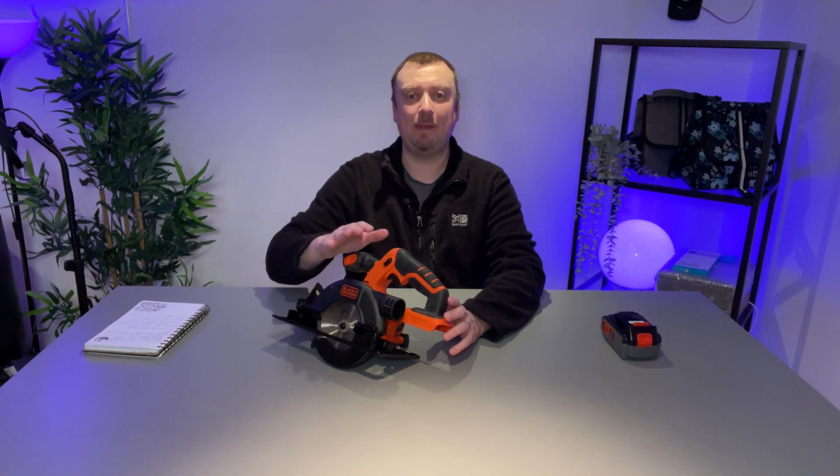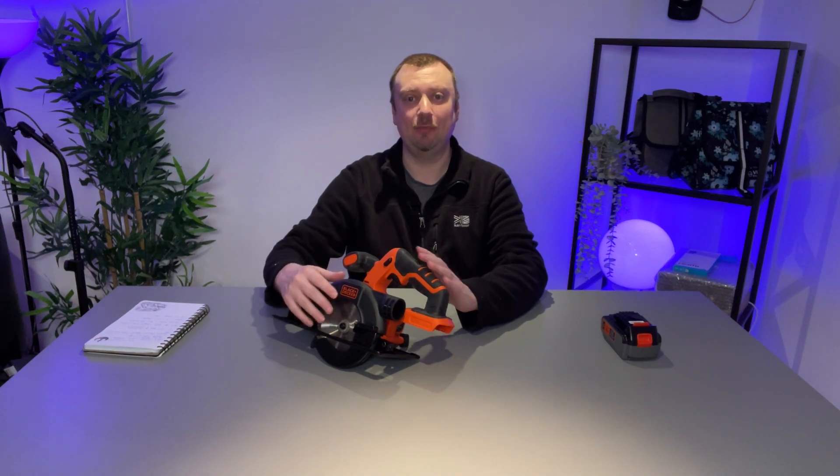Hello folks, quick video review for the Black & Decker circular saw. I'm also going to explain in a moment how you can install the blade that comes in the box.